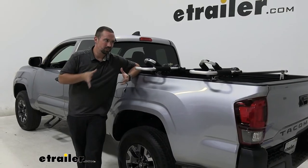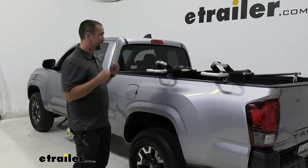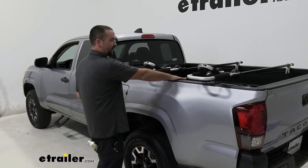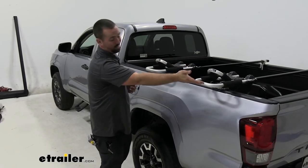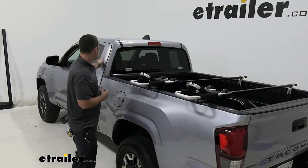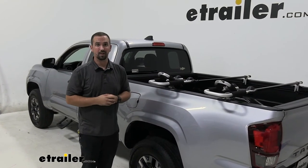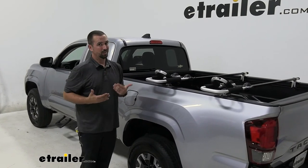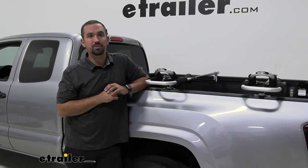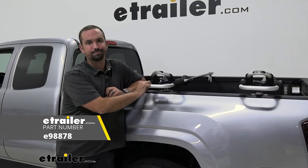My final thoughts: this is not a normal way to take a kayak around, but it does seem to work extremely well. You get a few elements in its favor — you can use the entire truck bed, drop your tailgate down, it's easy to load at just about any height, and you still have access to your cab, all while being secured down tight without worrying about it moving. So if you have a kayak and a 2020 Toyota Tacoma, this might be the option for you. Thanks for watching.